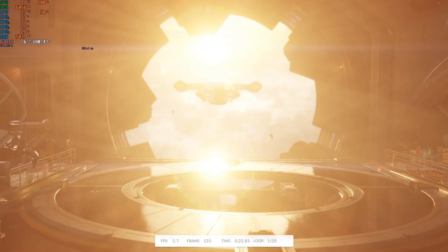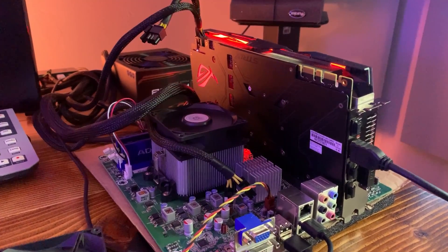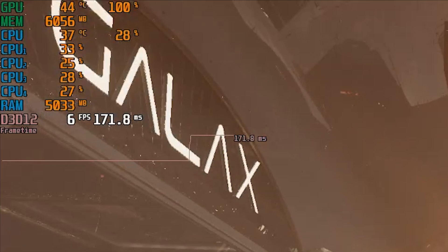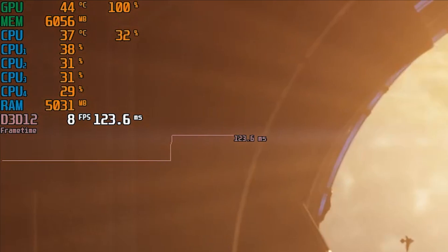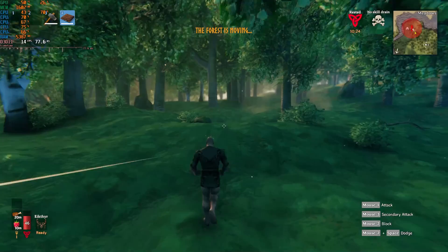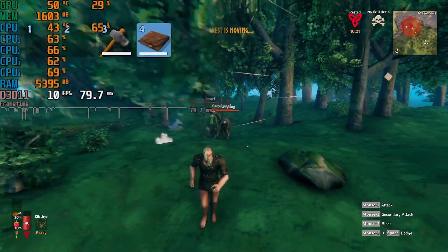I was fully expecting this not to work due to the severe CPU bottleneck, but because the Port Royal benchmark was so taxing on this non-RTX card, the GPU was running at 100% load the entire time, and the CPU load rarely went above 40%. So at least for today's testing, we're not actually running into a CPU bottleneck. This is not the case with other more realistic 3D workloads like actual games, but that's for a different video.